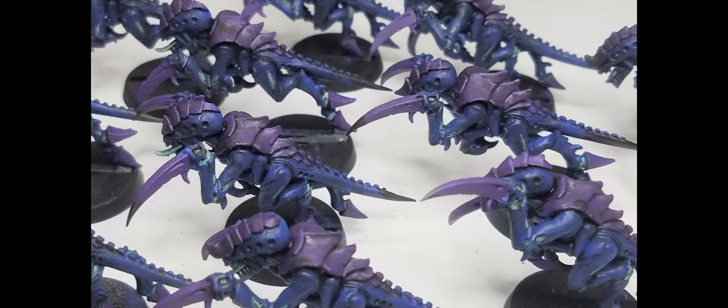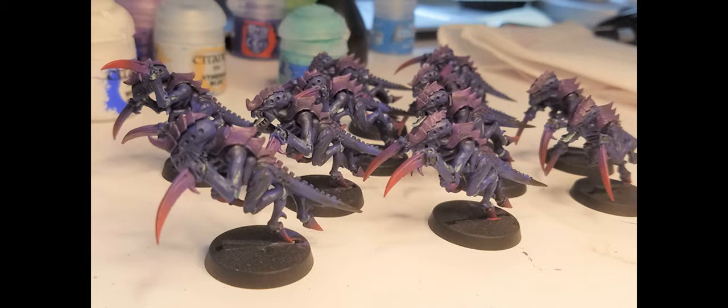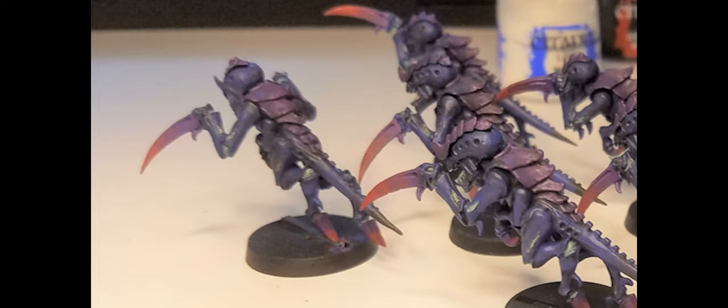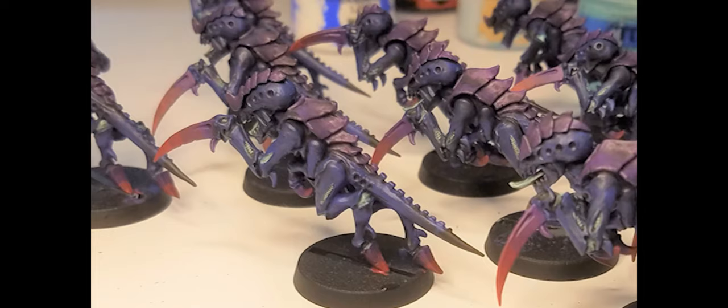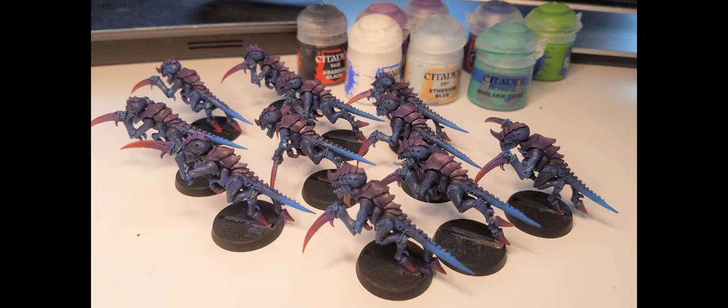Now here comes the stuff that's going to need some technique. A dab of Khorne Red on the talon and hoof tips with a bit of water to wash it up. I then painted the tips of the scything talons red, watered it up, and applied a fresh layer of purple above, then quickly blended them together to create a nice transition up the blade. It went well sometimes, others not so much, but it still looked good - some with a more gradual and smooth pattern.